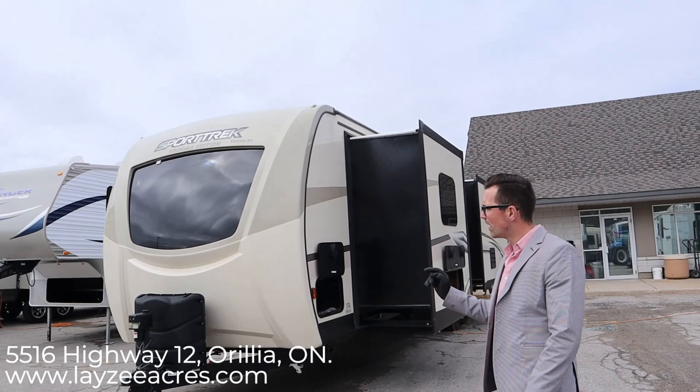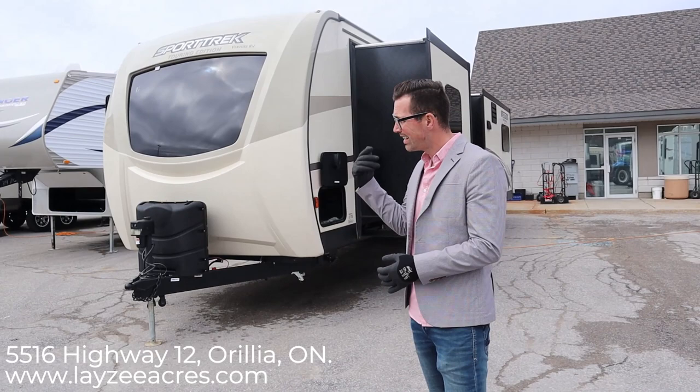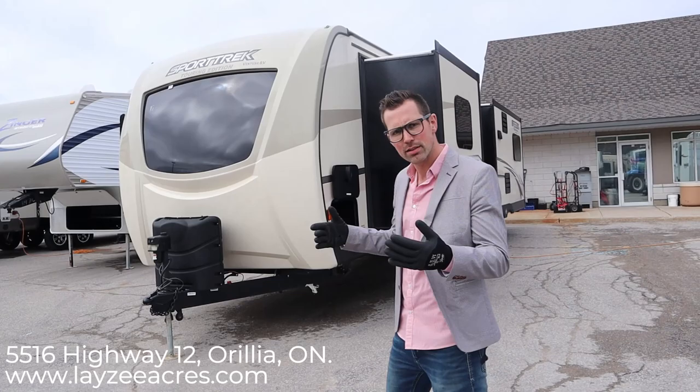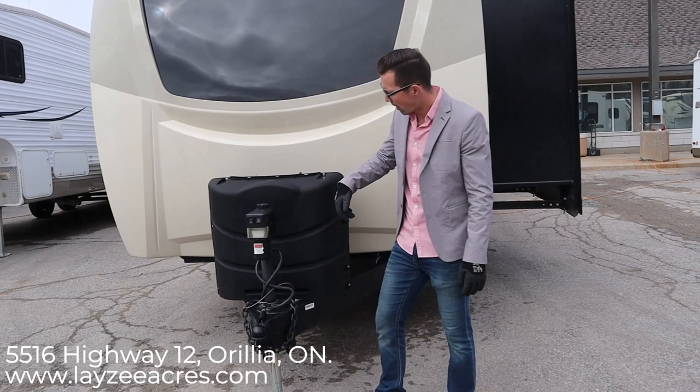Beautiful trailer inside and out — lots of floor space inside with three slides. It comes in just underneath 9,000 pounds. It's got an outside kitchen, bed slide, and a really classy look on the outside as well. Full fiberglass cap with a windshield in it, nice off-white coloring. Let's get into it.